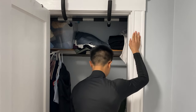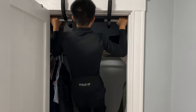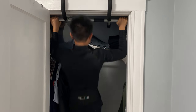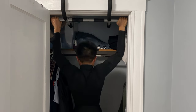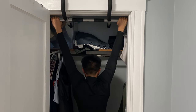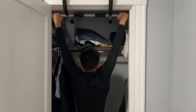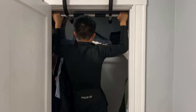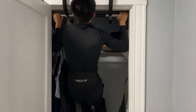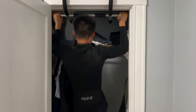Starting with 15 pounds, let's see how much I can do. All right, no more weight — let's see how much I can go with all the weight.